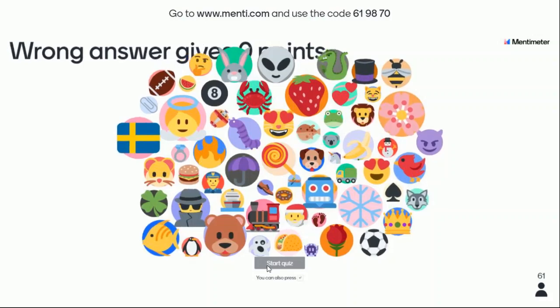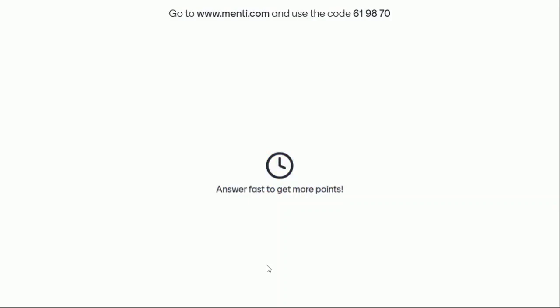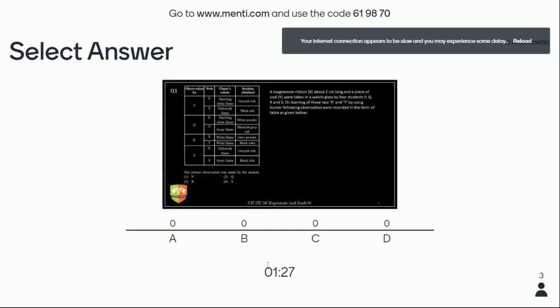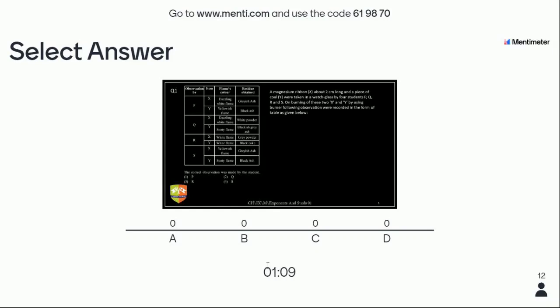The question is in front of you. A magnesium ribbon about two centimeters long and a piece of coal were taken. X is magnesium ribbon and Y is coal. There are four students P, Q, R, S. You have to tell which student has done the right experiment. Flame color and residue obtained are given. For student P, the flame color for X is dazzling white flame and for Y, yellow flame and black ash.